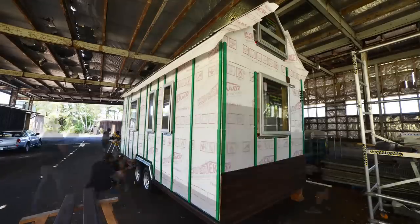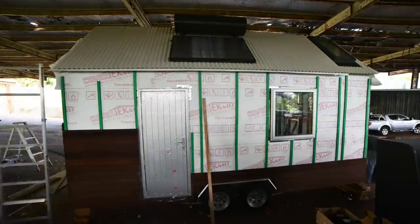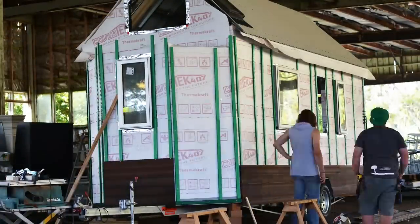In our next few videos, the BioBuild team will be covering some of the more detailed aspects of cladding, such as joining cuts, fitting corner boxes, and also fitting head flashings and window seals. We'll see you then.